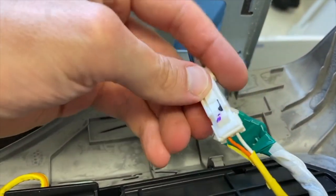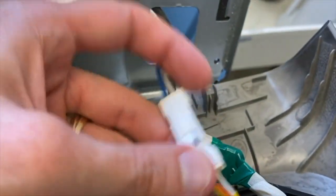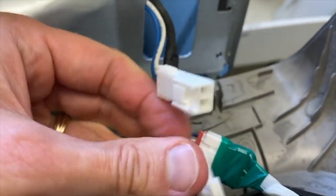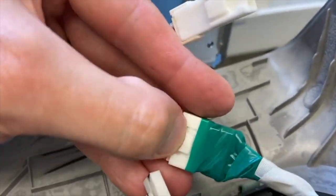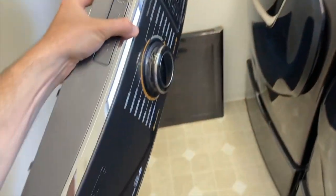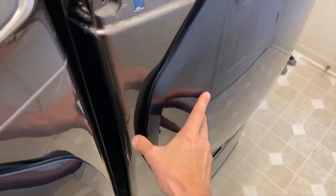From here, carefully remove the connection points — push down on this tab and remove it, then do the same for the other. From here, set the control panel in a safe location.